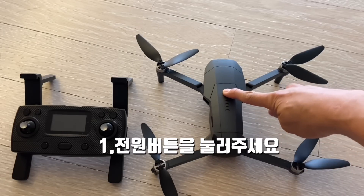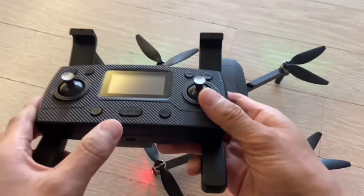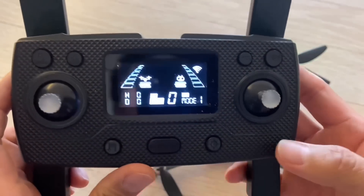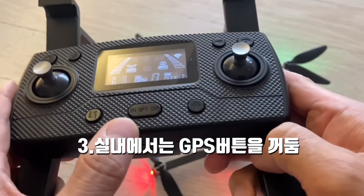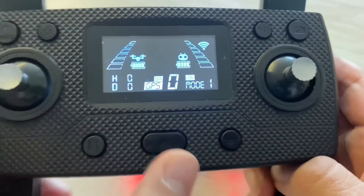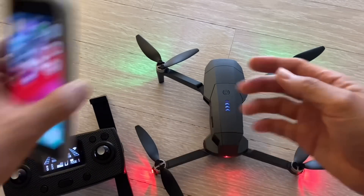Press the power button on the drone. The power turns on. Then press the power button on the controller to turn it on. The drone is flashing red because GPS has not been acquired yet. Press the GPS button here to switch from ON to OFF. The controller and drone are now paired.